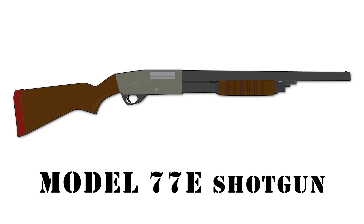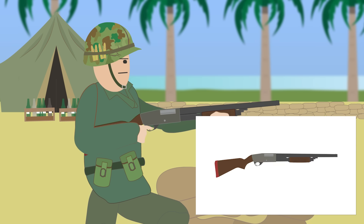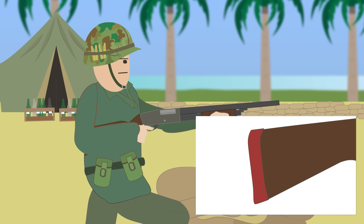The Stevens M77E Shotgun. The Stevens M77E was the most manufactured and used shotgun during the conflict, used by the Army and Marines. It was pump action and had a shorter stock with a rubber recoil pad to make it easier for South Vietnamese soldiers to use the weapon.